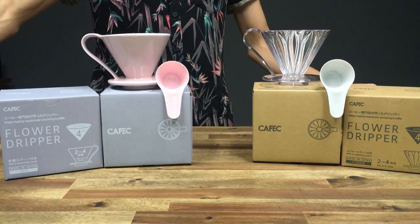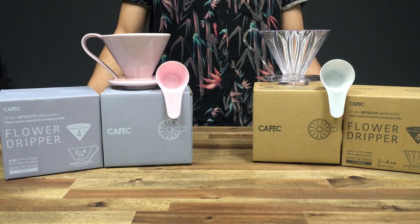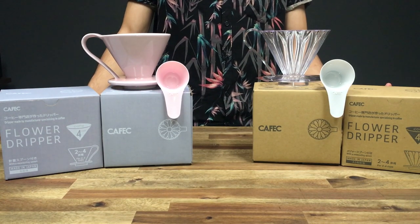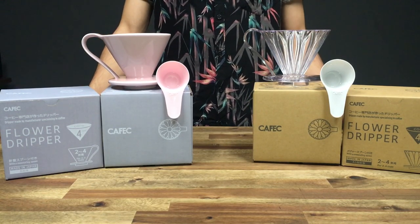Check out our website for more details. If you're interested in the filters as well, we'll have those listed. If you have any questions, feel free to drop us a comment. If you liked this video, give it a quick thumbs up — thanks so much for watching and we'll see you next time.